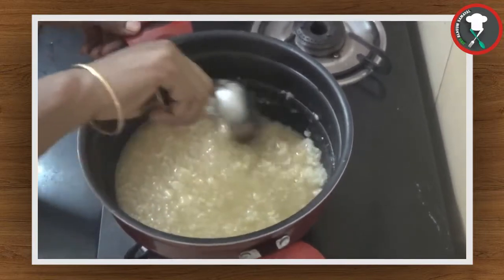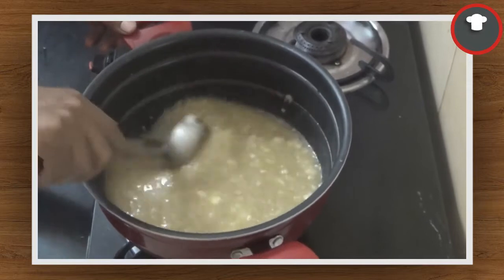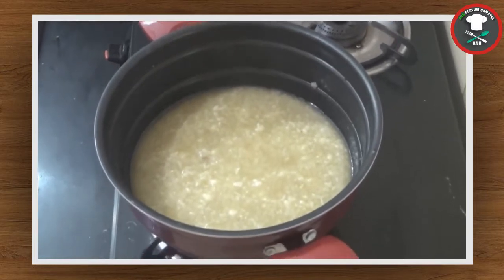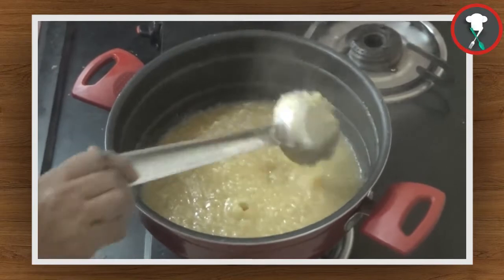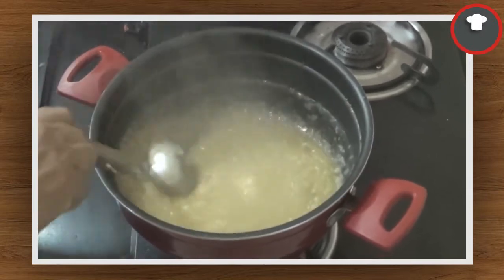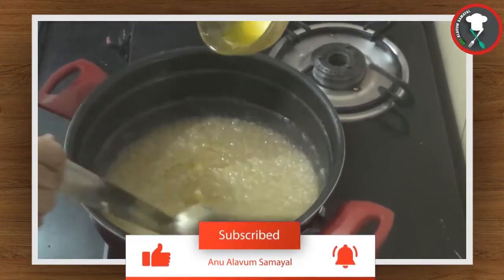Let's boil the rice and blend the rice. Let's wait for 5 minutes. Now let's cook the rice.